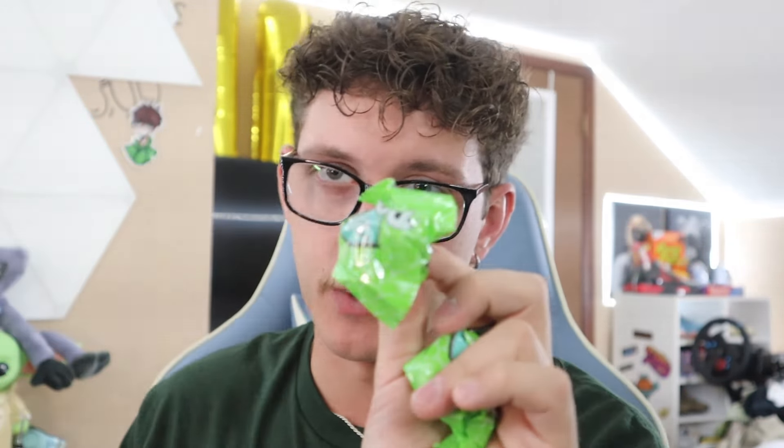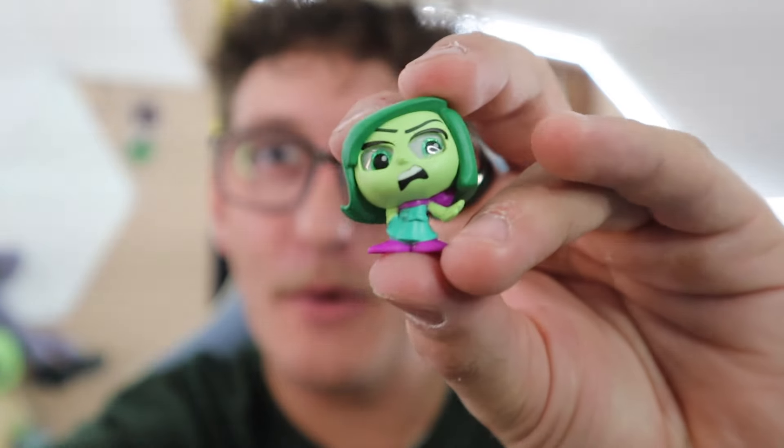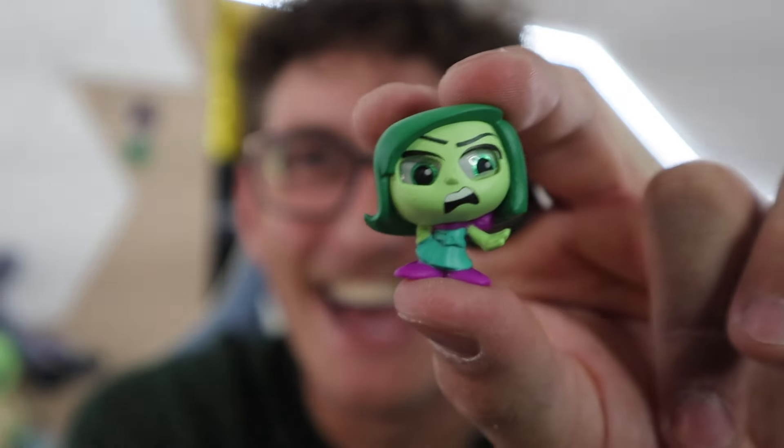We have two left — we're opening them both. Let's open this one first. Wait, what are we missing? We're missing Fear! I think we got an exclusive character — what is this? Oh, we were actually missing Disgust — I totally forgot about her. Look at that — she's like 'ew, what's that?' That's what Disgust would sound like. 9.5 out of 10 for Disgust — she's another good one, and green is my favorite color!